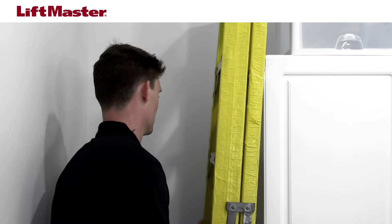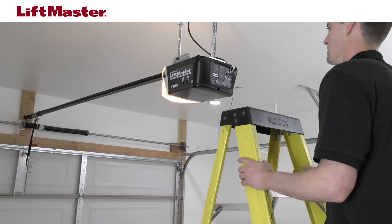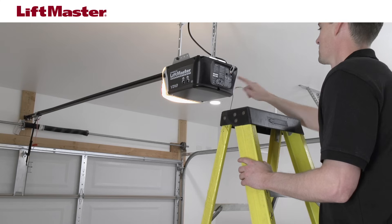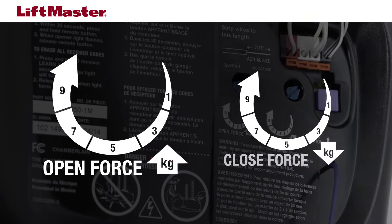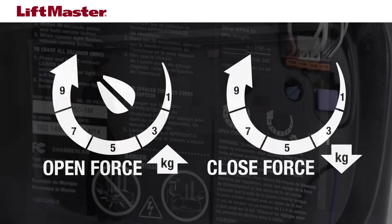Let's locate the force adjustment controls. If you're facing the front of the garage, the force adjustment controls are located on the right or back panel of the motor unit. You may need to open the light lens. The up arrow with numbers indicates the control for open force. The down arrow with numbers indicates the close force. The maximum force adjustment range is about three-fourths of a complete turn. Do not force controls beyond that point.